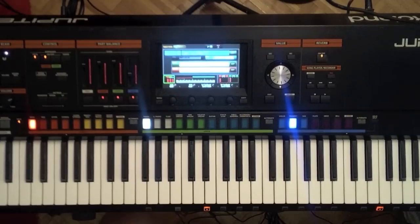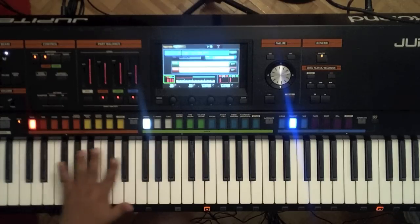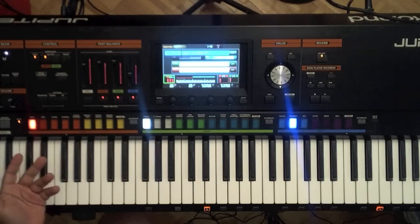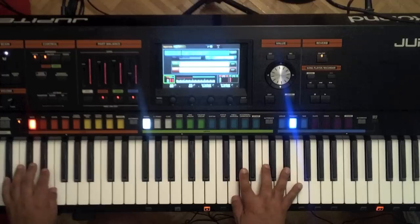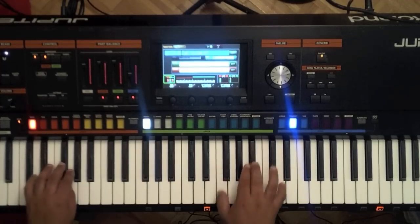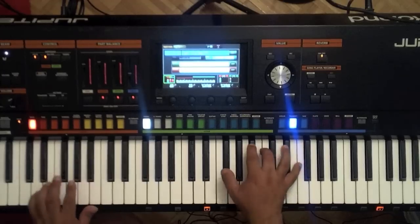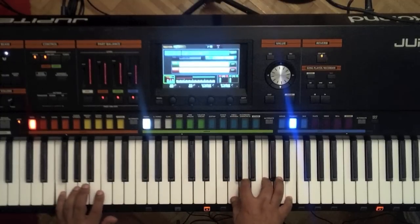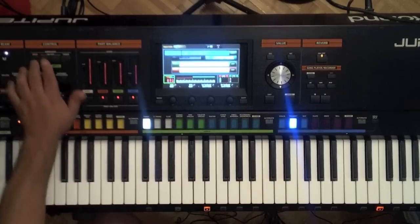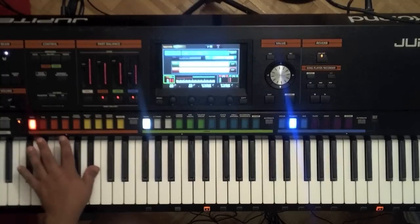So let's take a listen to this sound together with the acoustic bass. On this particular sound, which is A-1-6, 'Can You Dig It?' there's an arpeggio in the left hand with the acoustic bass. So if I go ahead and just hit the F down here, we have a really cool arpeggio going, and we can play right on top of it with my right hand.